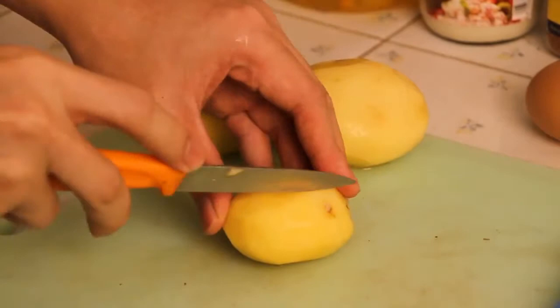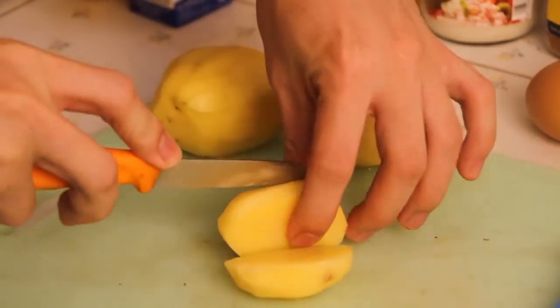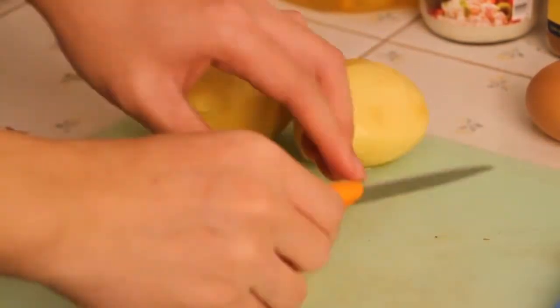Now you have three shiny potatoes. Then cut your potato into stick shape or any shape you like.